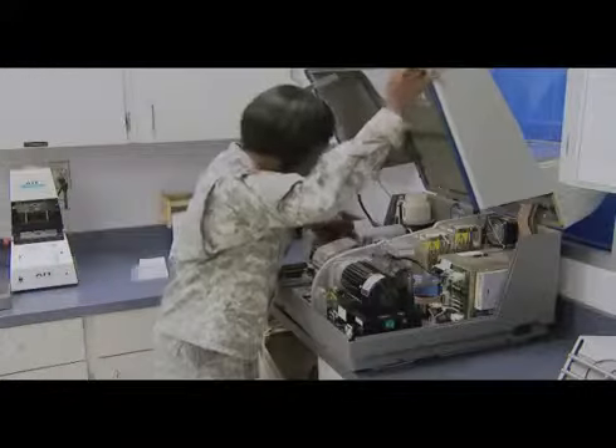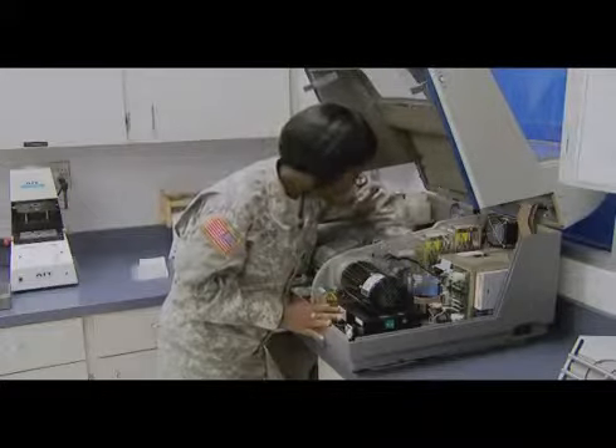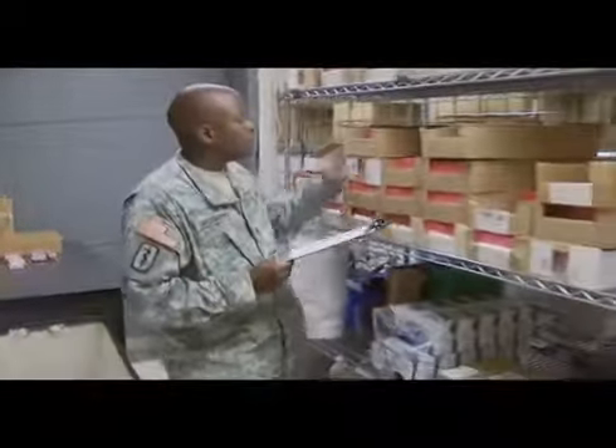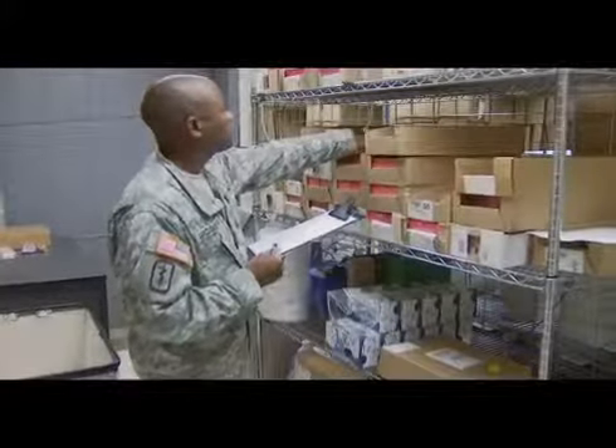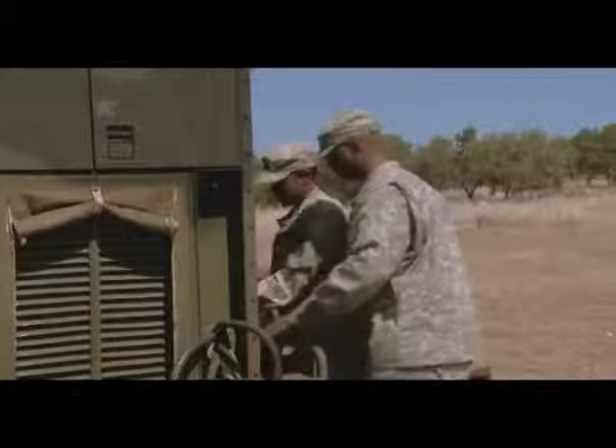In your duties, you will perform maintenance on optical tools and machines. Part of your logistical responsibility will be to inventory and request optical supplies and equipment. As an integral part of an optical team, you will be required to pack, load, and assist in setting up equipment and shelters at a field site.